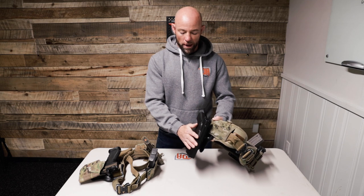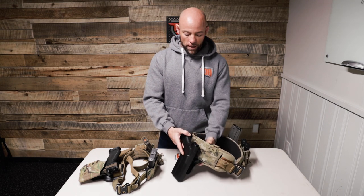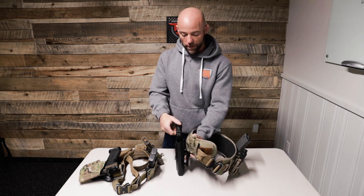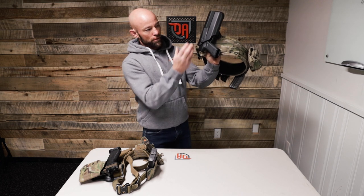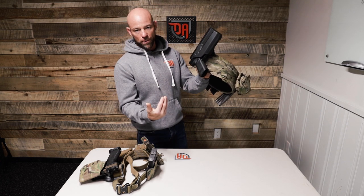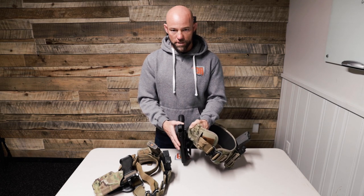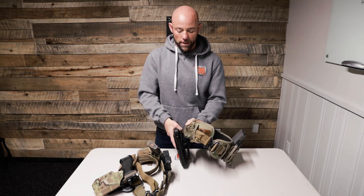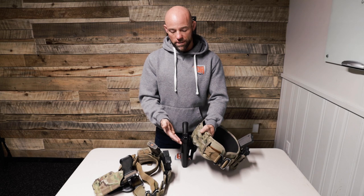What we have here is a holster by Safariland — the ALS holster. This is a Level 2 holster. What makes it Level 2 is the thumb lever you see here, which unlocks the mechanism to draw the gun. Level 1 is passive retention — enough friction that if the holster was turned upside down, the gun won't pop out. Level 2 gives you an added component of safety and security: when the gun is seated home, you get both the audible click and the positive feel that the gun is properly seated.